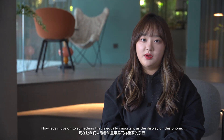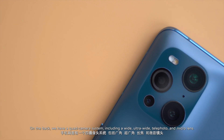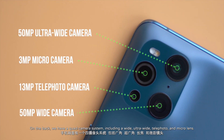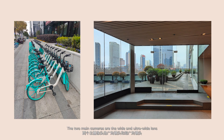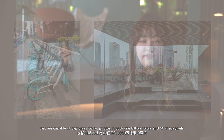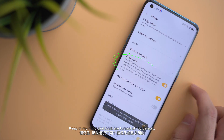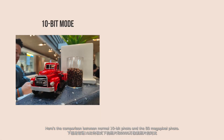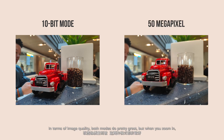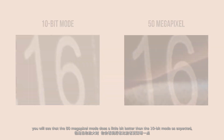Now let's move on to something equally important as the display — the cameras. On the back, we have a quad camera system including a wide, ultra-wide, telephoto, and micro lens. Here are the photo samples I took with this phone. The two main cameras are the wide and ultra-wide lenses, both capable of capturing 10-bit photos in 1 billion colors and 50 megapixels. Keep in mind that both modes are turned off by default and cannot be turned on at the same time. Here's the comparison between a normal 10-bit photo and the 50-megapixel photo. In terms of image quality, both modes do pretty great, but when you zoom in, the 50-megapixel mode does a little better than the 10-bit mode, as expected.